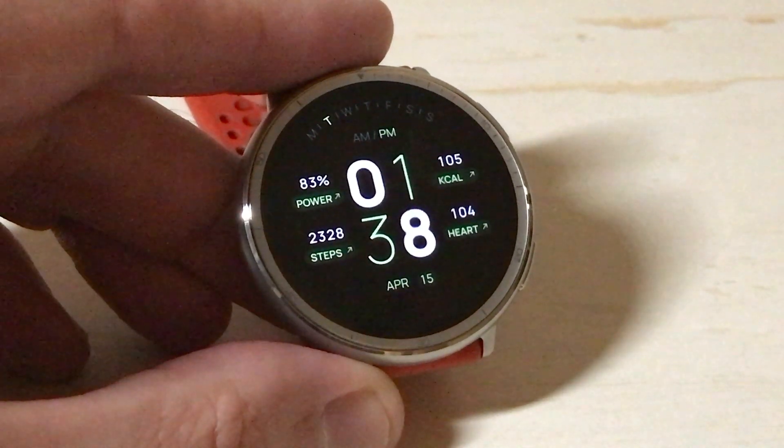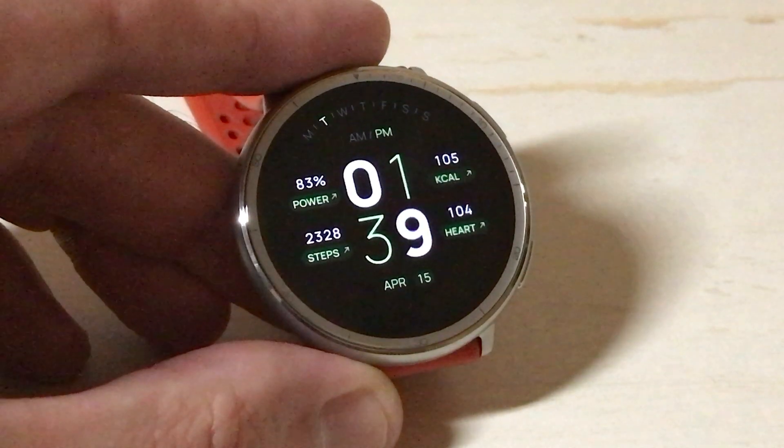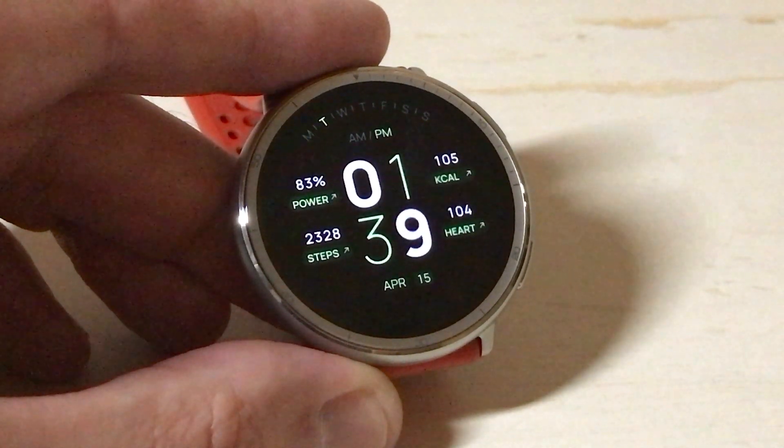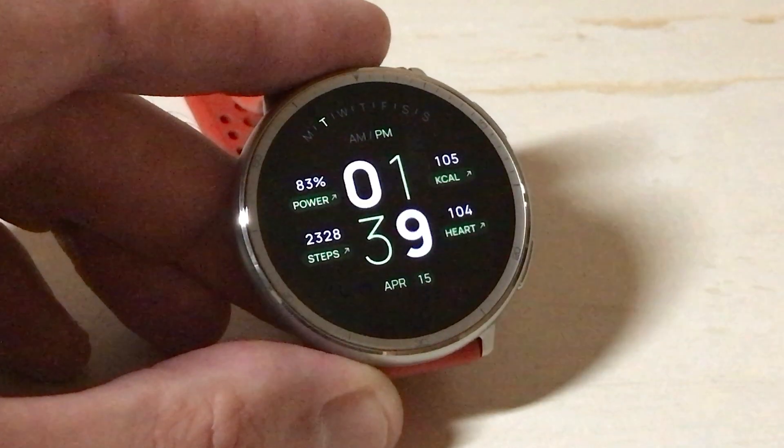Hey everybody, in today's video I'm going to show you how to edit the control center on your Amazfit Active 2 smartwatch. Like most things on this watch, we can either do it on the watch or we can do it in the ZEP app on our cell phone and sync the changes over to our watch. I'm going to show you how to do it on the watch.